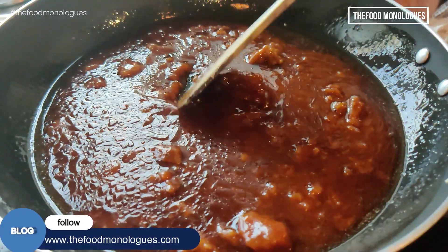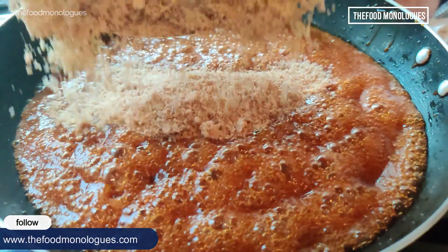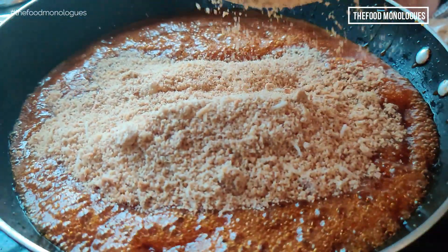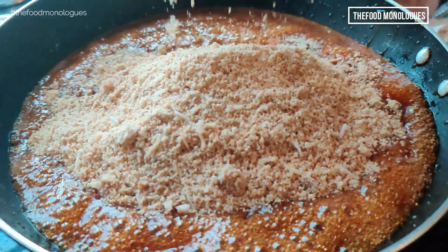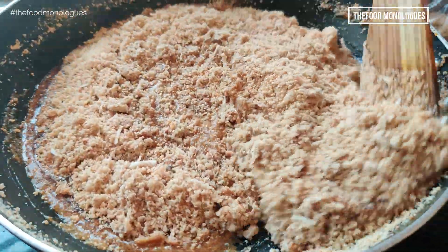Once it is completely melted and boiling like this, add the mixture of peanuts and sesame seeds and start mixing together. Keep the gas flame very low. Add the dry mix in batches and mix such that all the ingredients get incorporated.